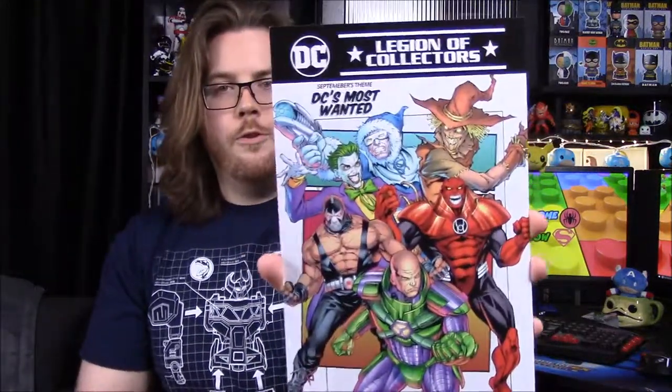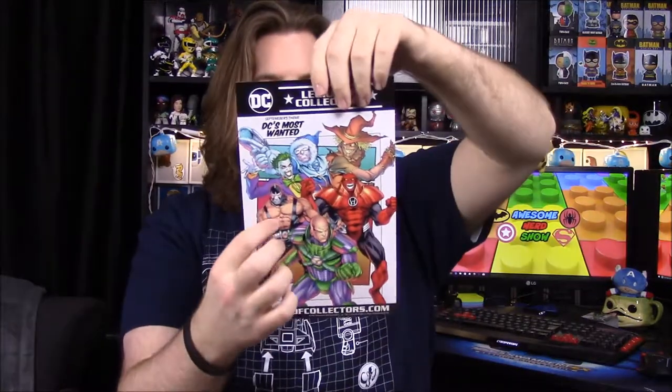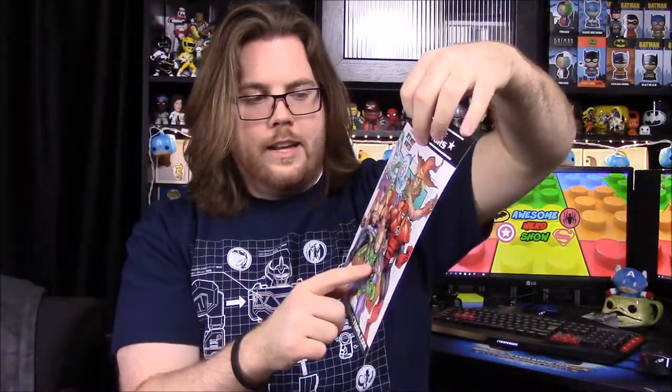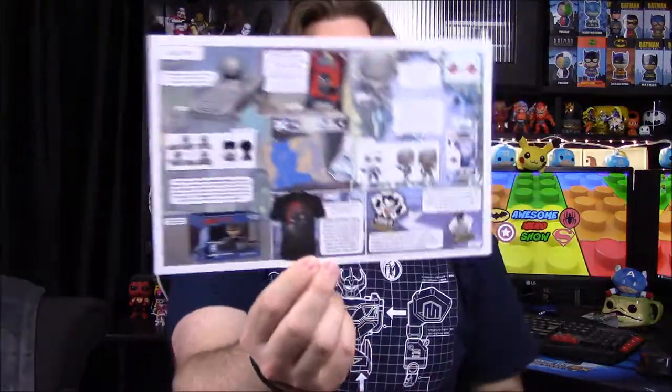Last, we'll look at the paper insert. Next month is DC's Most Wanted with a bunch of villains. Hopefully we get some cool characters — I'm hoping for Atrocitus since they haven't made one yet, or Bane would be cool. They are doing an animated series Bane. There's also a Scarecrow coming out that I want, and I haven't seen a Lex Luthor or Captain Cold beyond the TV show versions.